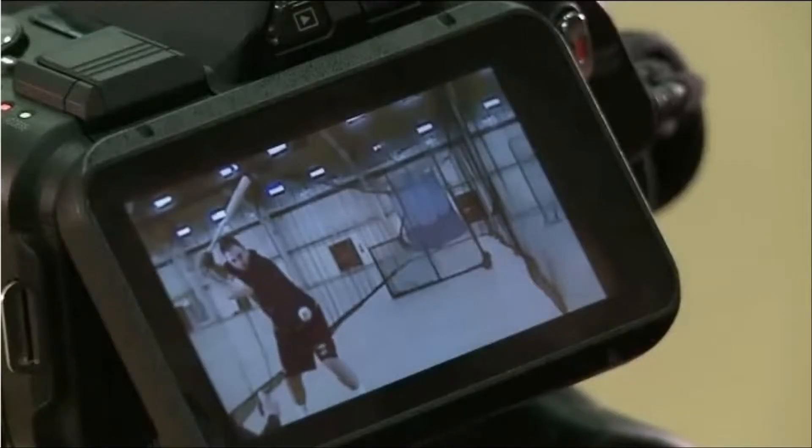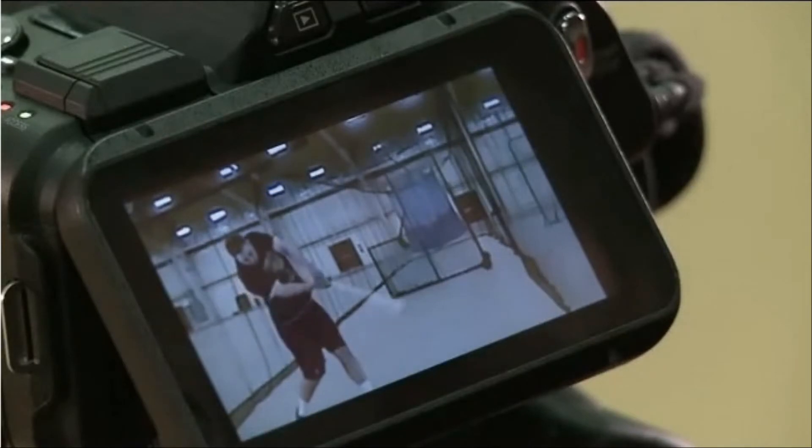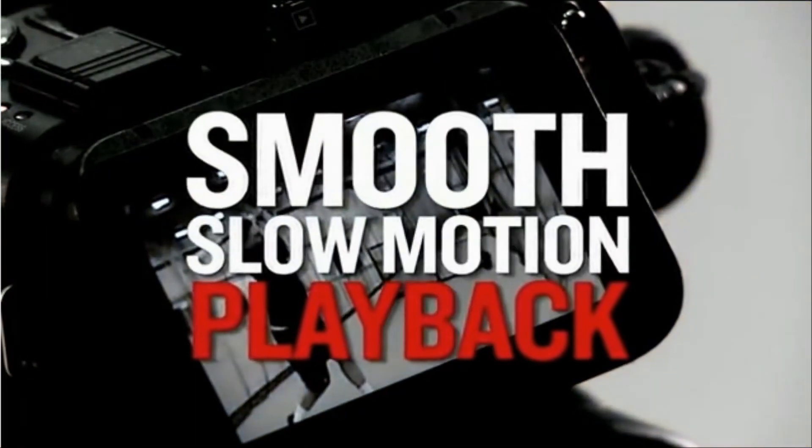Now here's a high-speed shot of Shane hitting. The slow-motion playback is so clear — you can really see the detail in his form.